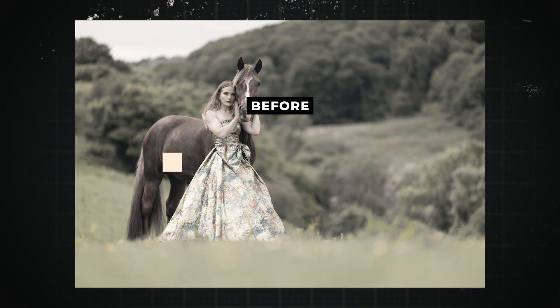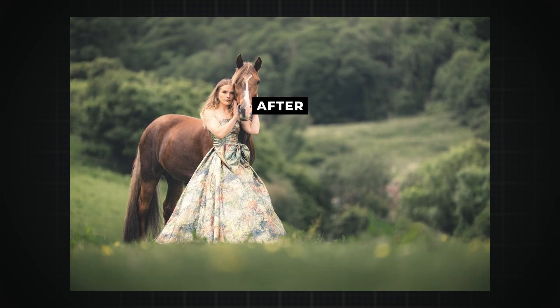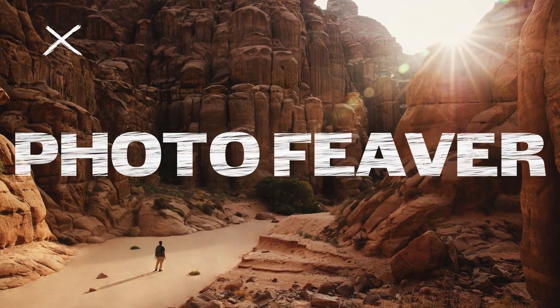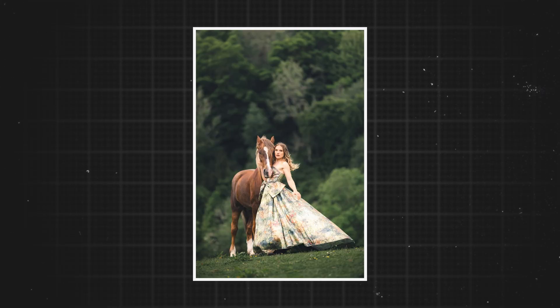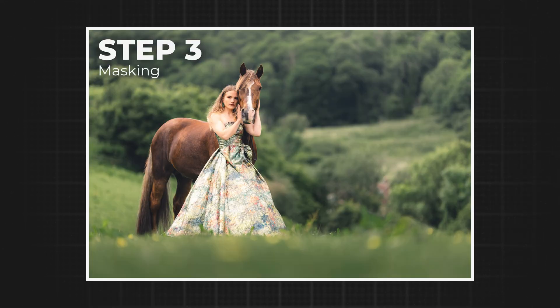In today's video I'm going to be jumping onto Lightroom and sharing with you my secret on how you can create this dark moody green effect in your photos just using Lightroom. I went on a rustic horse photo shoot in Gloucester and I really liked the photos, but I want to end up with a bit more of a darker, moodier theme. Today I'll share my four-step process on how you can darken and create more of a moodier green feel to your photos.